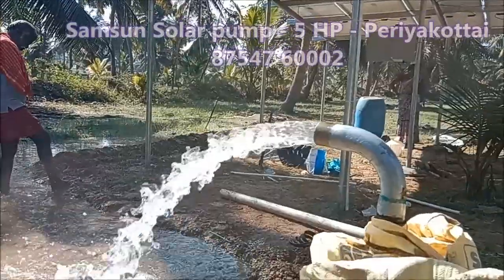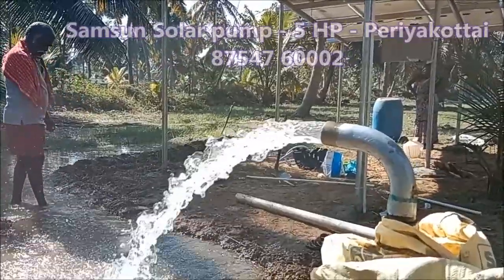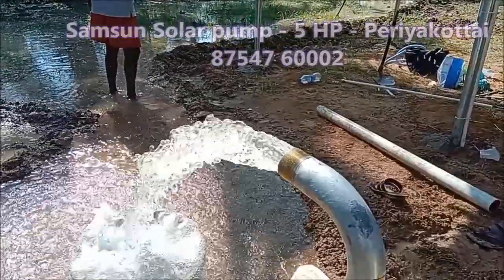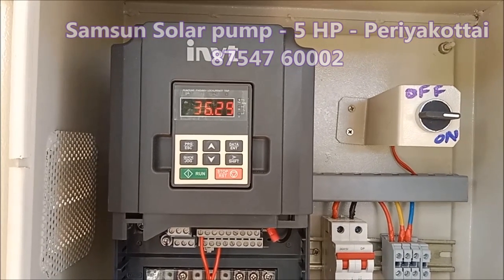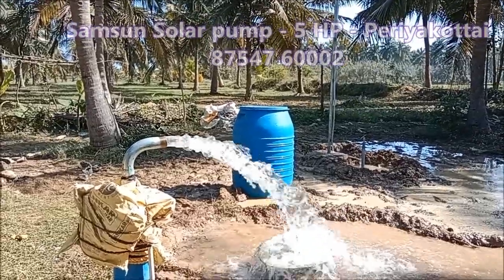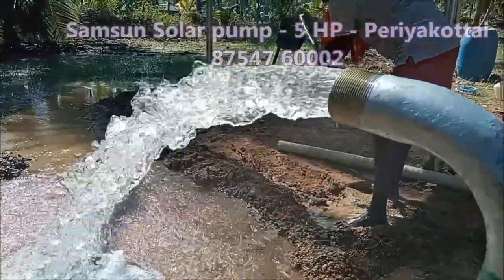You can see the panels on the panels. I have to try some panels on the panels.